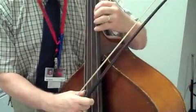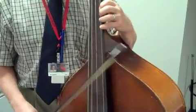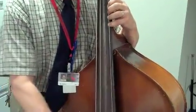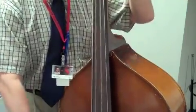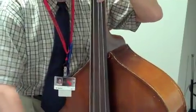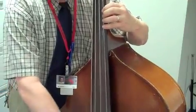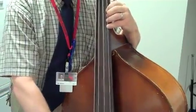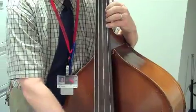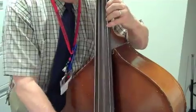Alright, so here we go at the beginning — get that high D there at measure 10. 3 and 4 and, 2, 3, 4 and, 2, 3, 4 and, 10.